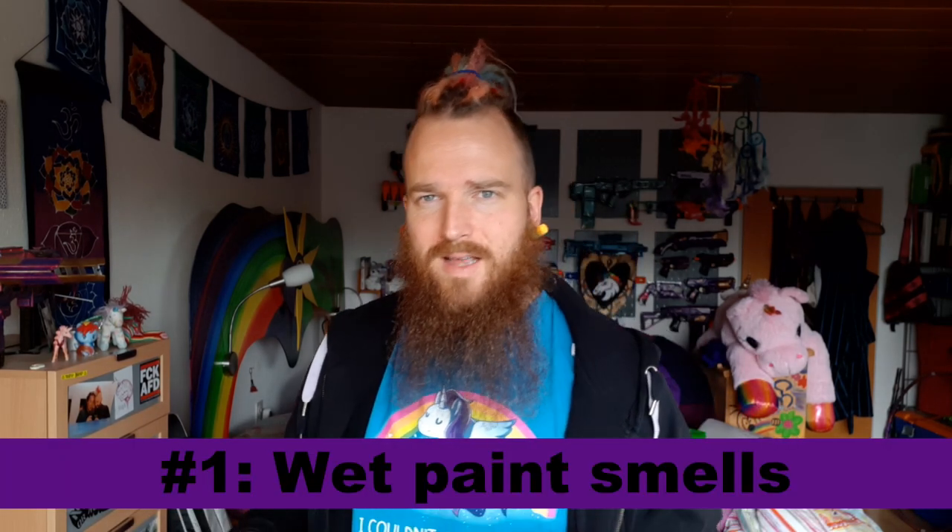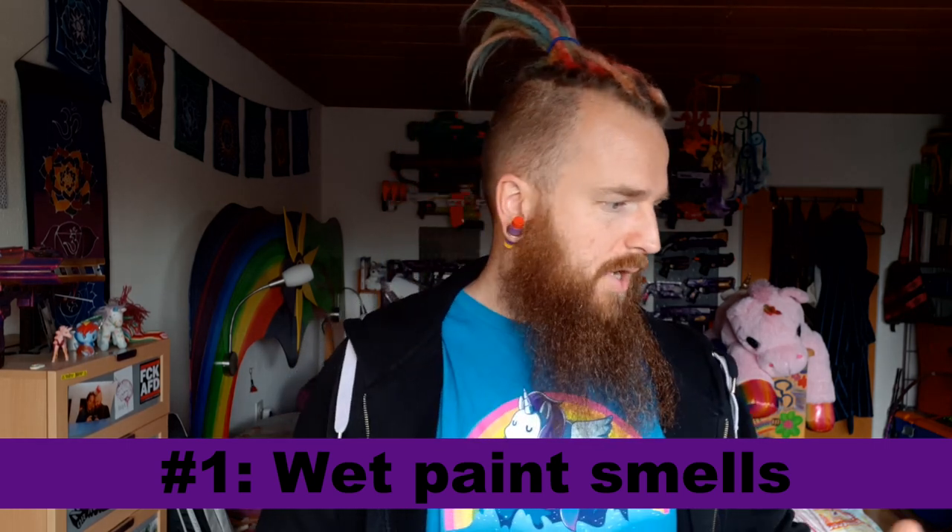A question I get asked a lot is when is it safe to put your blaster back together or continue with detail work after spray painting. With spray paint, wet spray paint still smells because the thinner and the chemicals in the paint that help it get out of the spray can and onto whatever you're painting need to evaporate. Until that process is done, you will still be able to smell it.